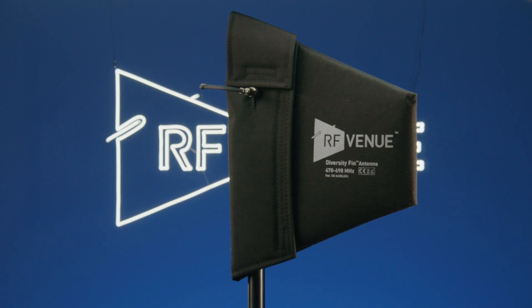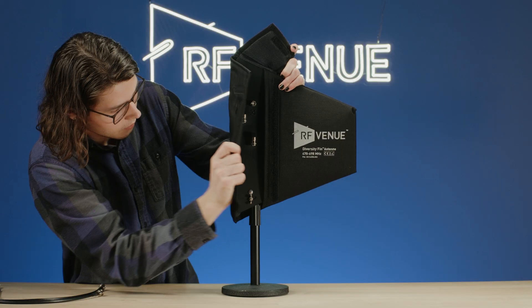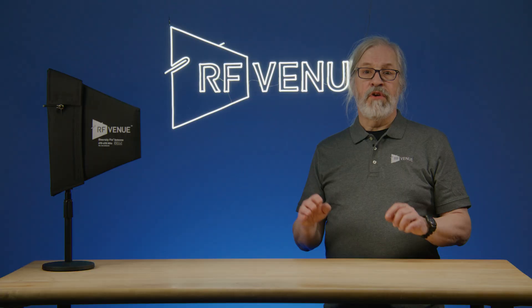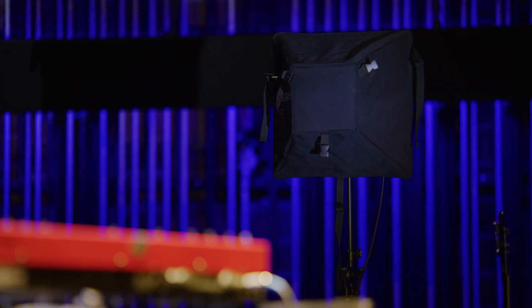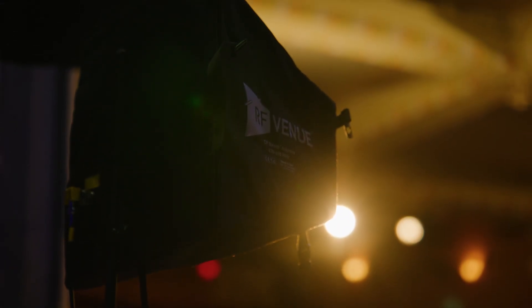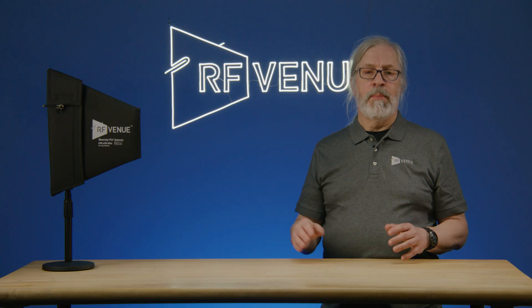Since the Diversity Fin antenna is a self-contained diversity pair with two BNC output connectors, you only need one unit. If you use the CP Beam antennas, you would need two of them, spatially diverse — maybe six or ten feet or so apart. Again, you'd mount them with a clear line of sight, pointing at where the transmitter action will be.